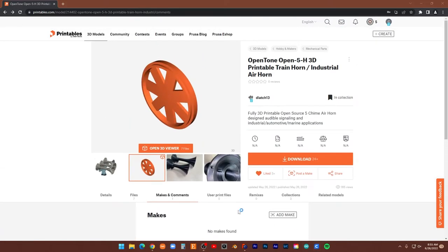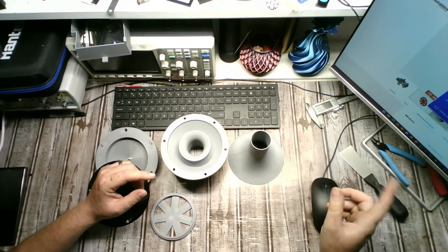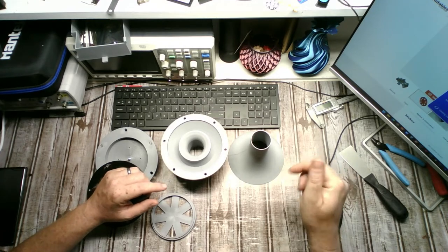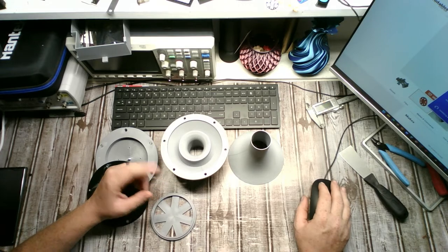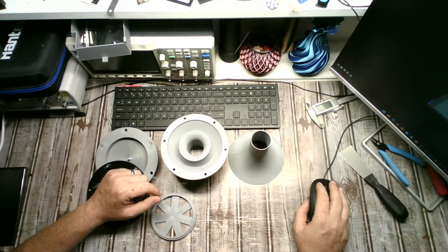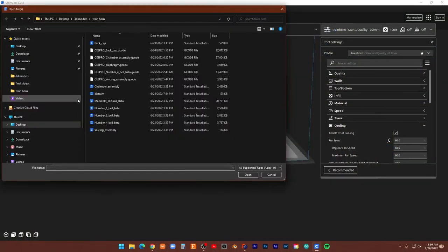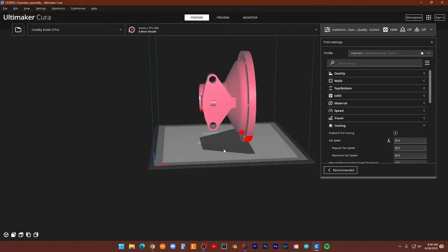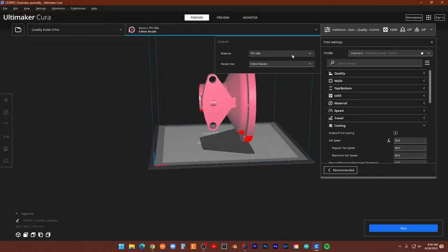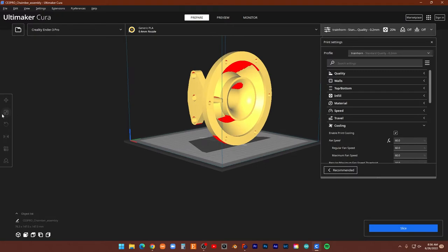Let's go into Cura and I'll go over everything real quick. The files will be down in the description below — they're also in the comments on the Facebook group, in a response to one of the comments there. Alright, here's Cura. Here's the chamber assembly — let's get this back into PLA. Here's the chamber.